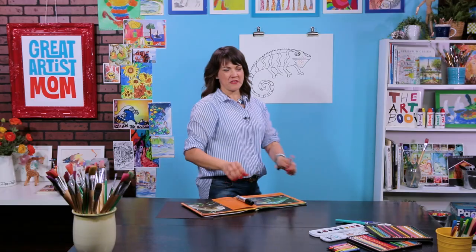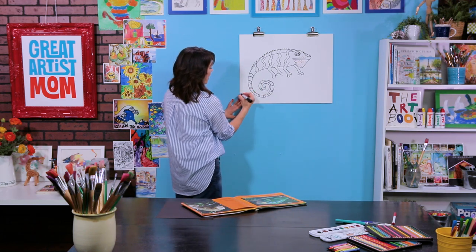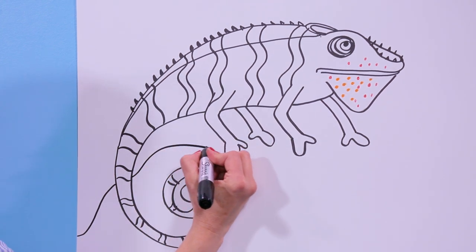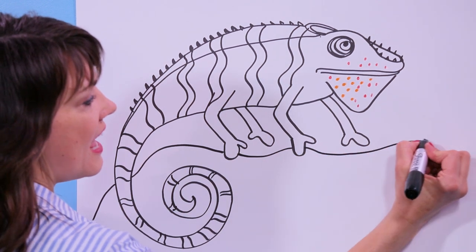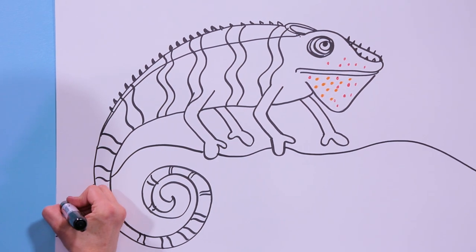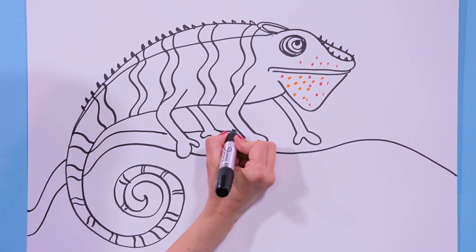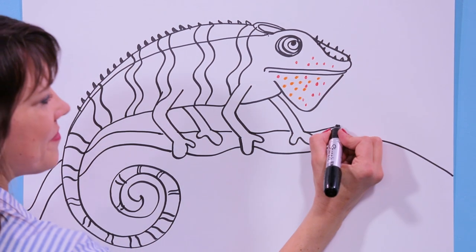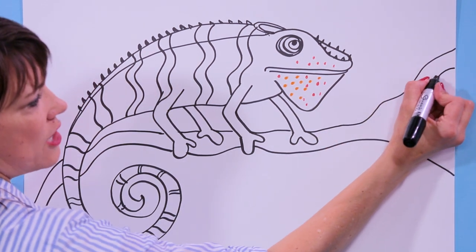Now let's put in the branch he's on — he needs to be standing on something. So we've got a branch: we're going to start over here and go behind the chameleon and behind his feet because he's on the branch. We'll go behind and across, then follow that line — bring this line up, making sure all of the feet are on this branch. Then we're going to do our special trick where we open up, bring the line up, and draw a sideways V right here.